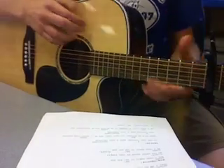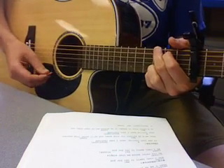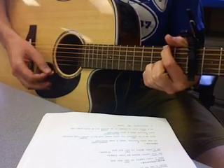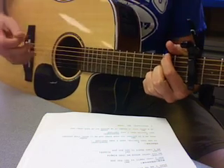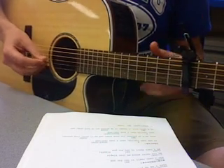First, the verses. Just kind of strum it and play with it a little bit. Do that a couple times for the verses.